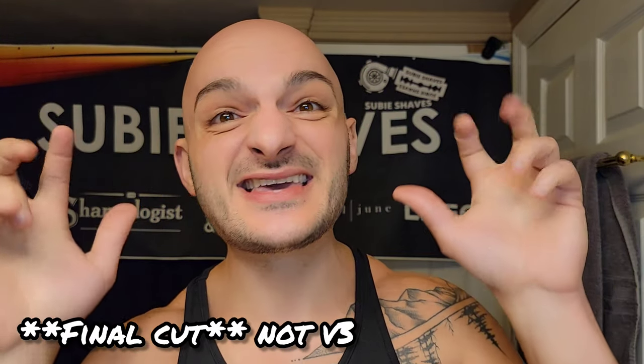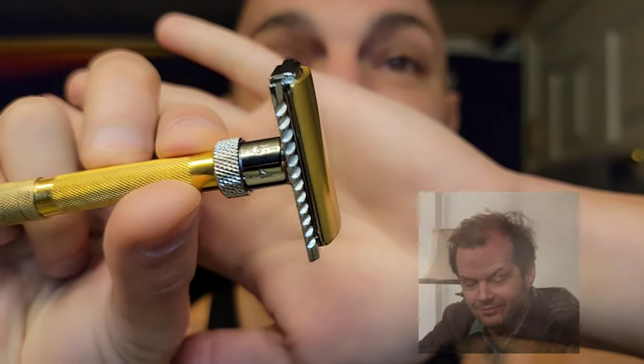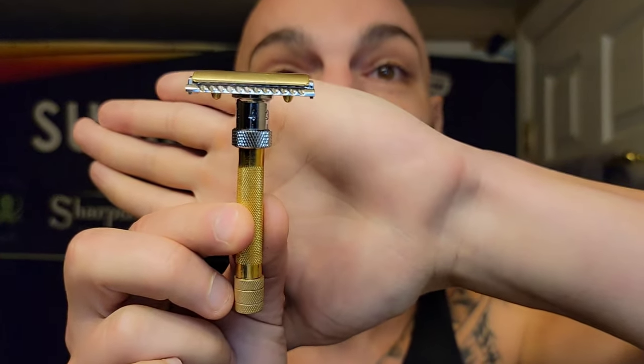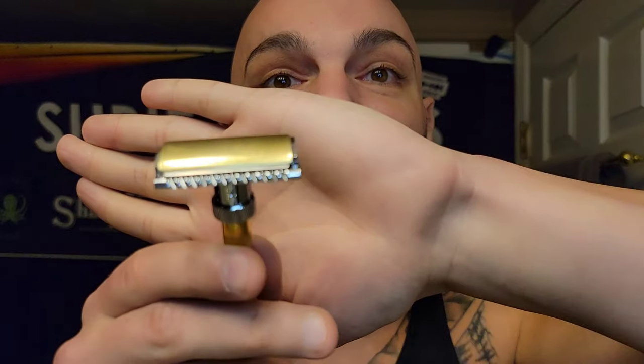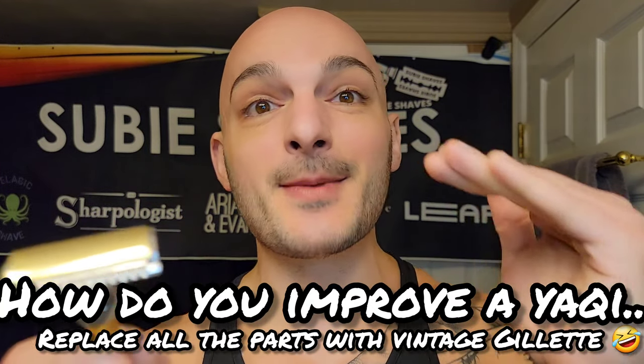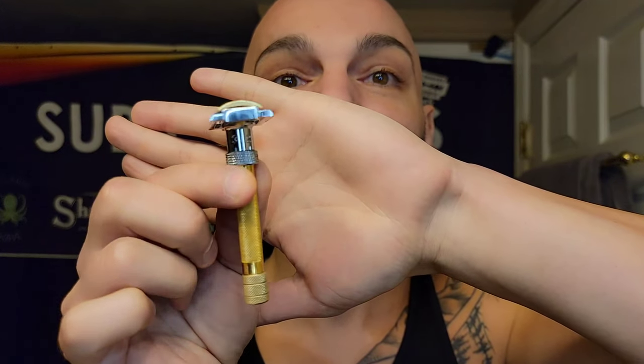Today we're taking the Yatchi V3 adjustable — kind of an ode to the Gibbs — and making it a little more efficient. We're using a single ring head and base plate from the 1920s with an old type barrel, custom fit to the sleeve, essentially making an adjustable closed bar old type. It's going to increase blade exposure, blade angle, and efficiency — giving it more bite by removing the D89 cap and giving more gap and exposure.